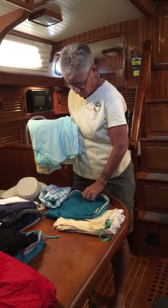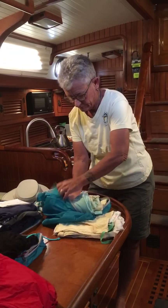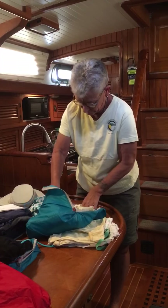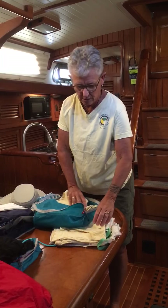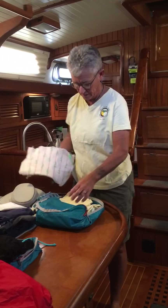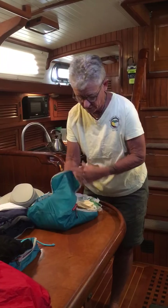They slip in here real easily. All done. I'm also going to need some pajamas, so I'll take my jammies and throw those in there with my t-shirts for right now.